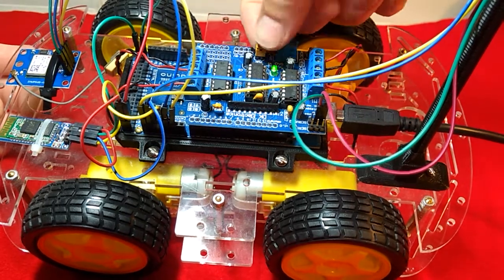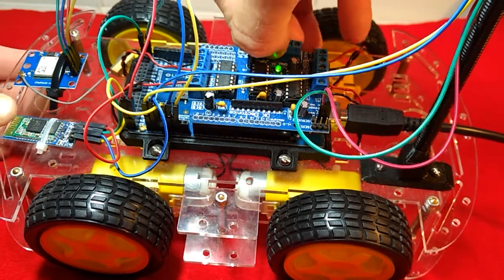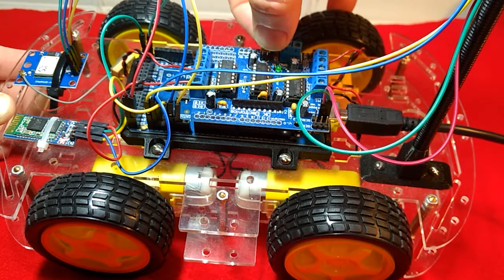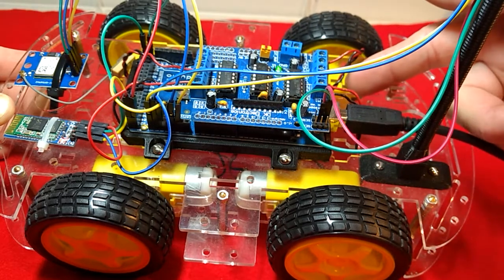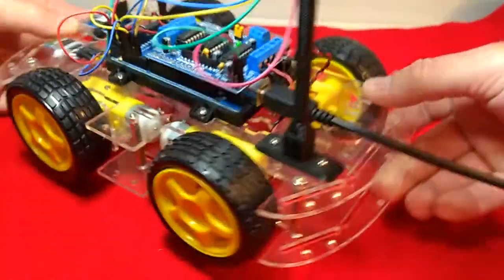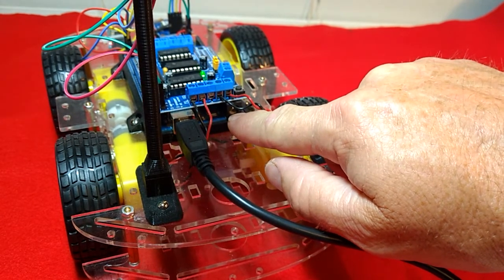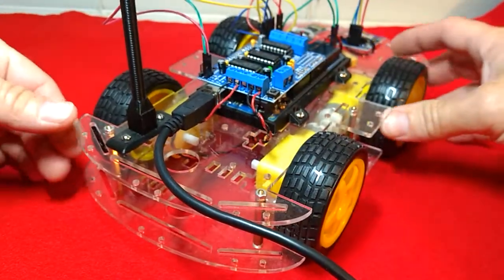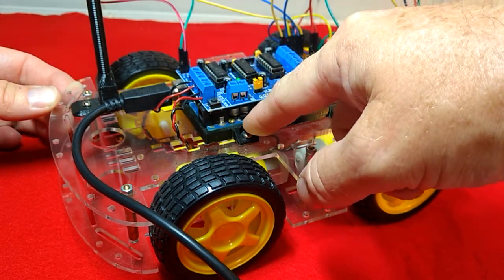This pin right here — watch, you see the little green light right there, it's on. When I pull this pin out, it is no longer supplying voltage to the motor control board through the Arduino Mega. That's why I say you could do it either way: you could provide power right back here on this jack to the Arduino and have it supply power to the motor control board, or you could feed the power directly into the motor control board and then have it power the Arduino.